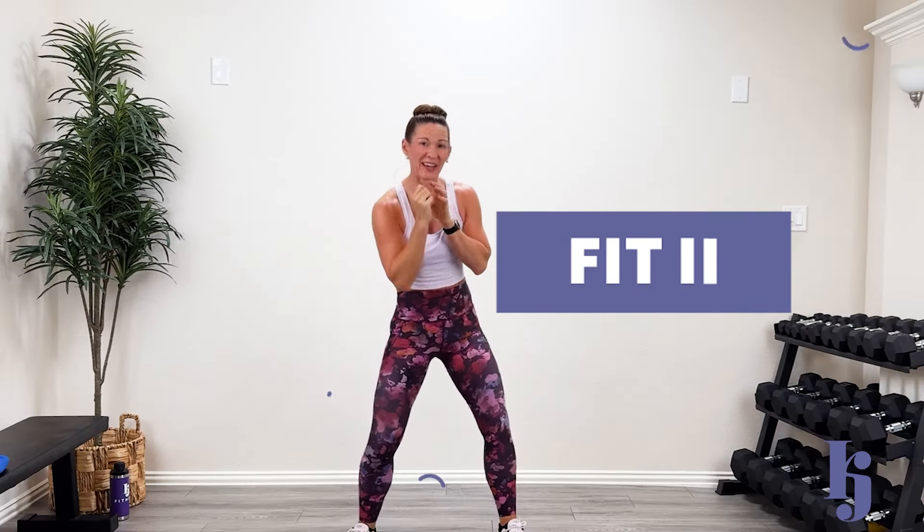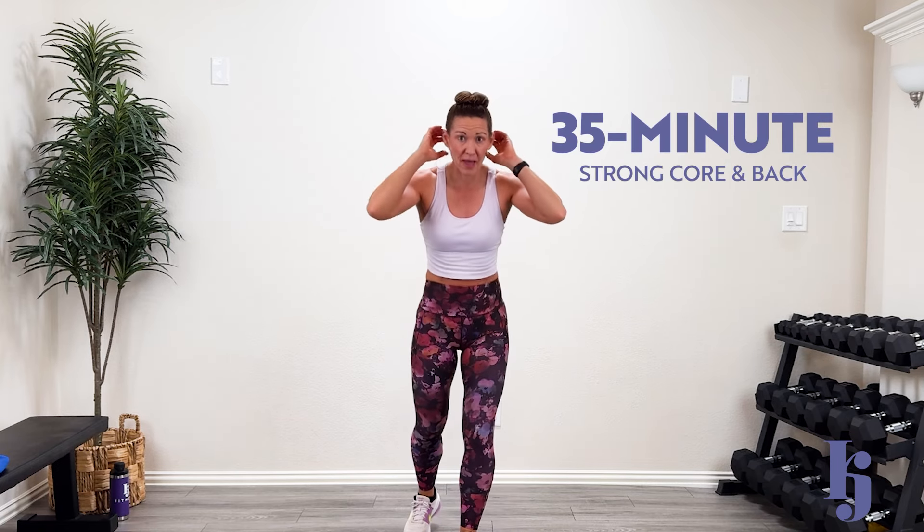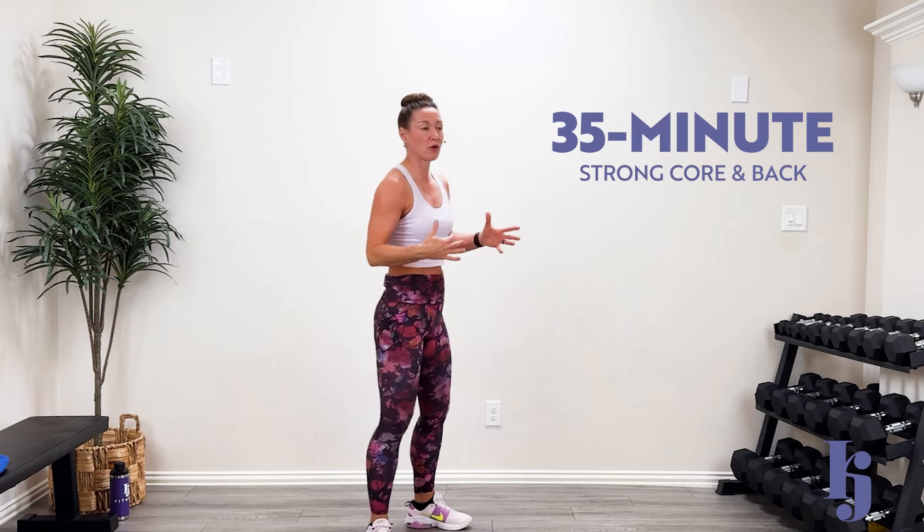Hey guys, welcome back. I'm so glad you're here. Welcome to Fit2. Today what we're doing is a 35-minute strong core and back. We are going to work the core of the back that really stabilizes that shoulder, and of course the core with our abs and our glutes. It'll be a lot of fun.